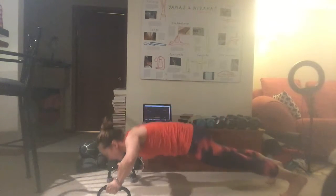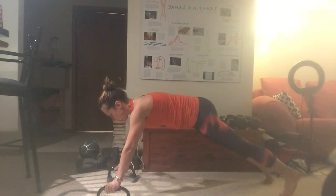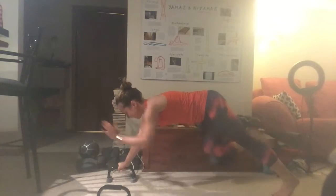As you can see, I'm having a hard time keeping my hips down, but that's really important. When you do the push-up, your body should really be a straight line instead of an upside-down V.